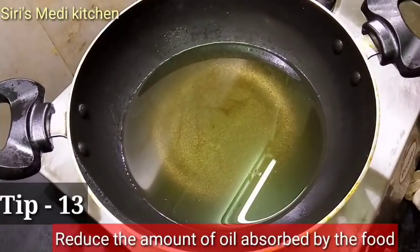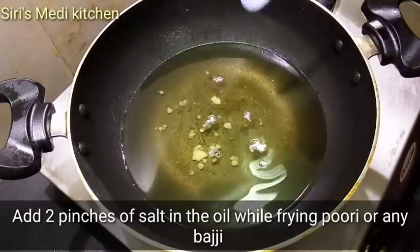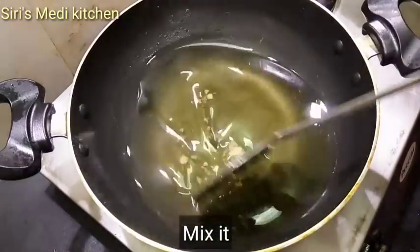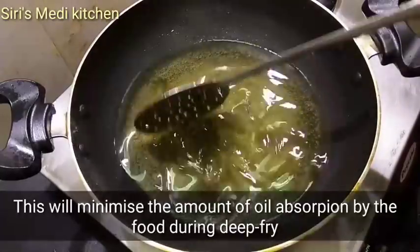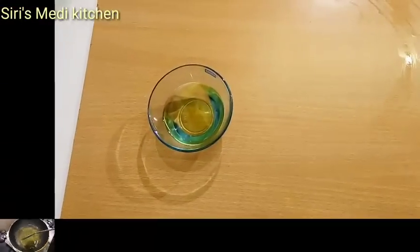The 13th tip: deep-fry with oil, put salt, and add salt as well. Mix it into the oil. The oil will be full in the process.